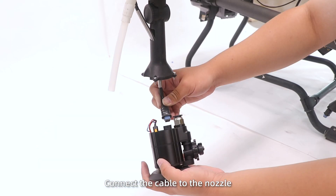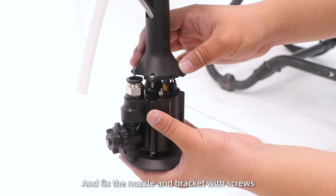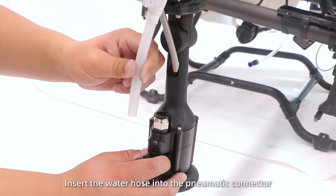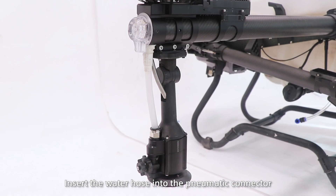Step 2: Connect the cable to the nozzle and fix the nozzle and bracket with screws. Step 3: Insert the water hose into the pneumatic connector.